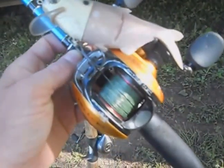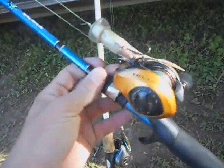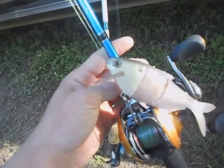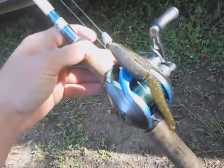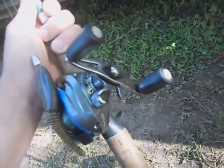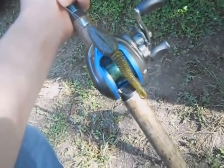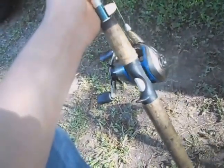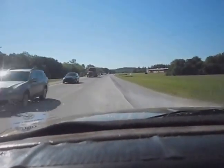Quick recap of the gear setups: on the gizzard shad we have 50-pound braid on a Quantum Hellcat with a seven-foot medium Wright and McGill Brent Chapman casting rod. We're going to fish that one real slow and keep it on the brakes. For the tadpole-looking bait, we've got a six-foot six medium-heavy Shakespeare Excursion with the Brent Chapman Wright and McGill casting reel, a one-eighth ounce weight, a size two extra-wide gap hook, and 14-pound Trilene Extra Tough monofilament.